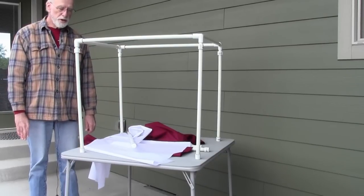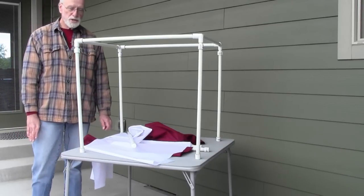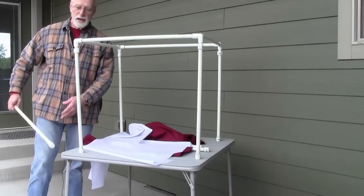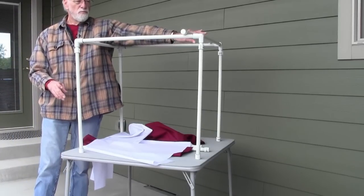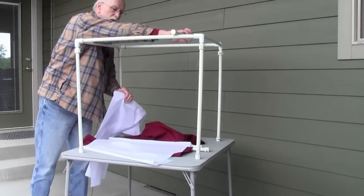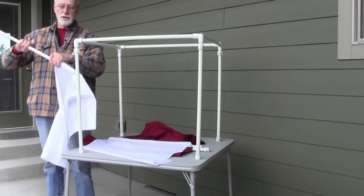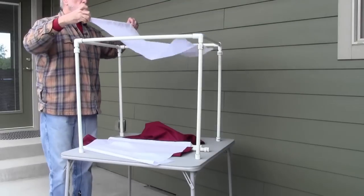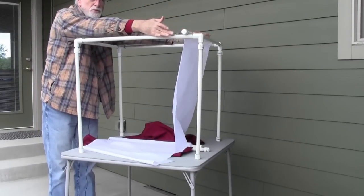Most of the light tents you see on the internet — the commercial ones — are a cube covered with nylon. I wanted more flexibility, so I made a rod out of PVC with two caps on it, which allowed me to fit it over the frame of the light tent. This is nylon, which is kind of difficult to find — I found it at Joann's; Walmart didn't have it. This allows me to slip the side piece over the rod and move it back and forth to get the amount of diffusion I want.